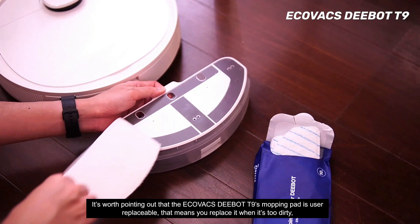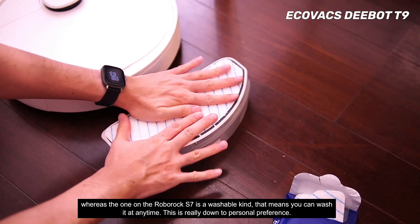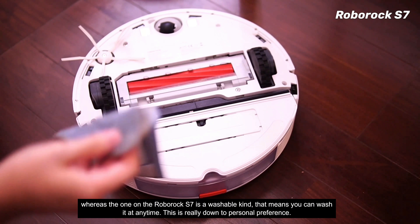The Ecovacs D-Bot T9's mopping pad is user replaceable, meaning you can replace it when it's too dirty, whereas the one on the Roborock S7 is the washable kind that you can wash at any time. This is really down to personal preference.